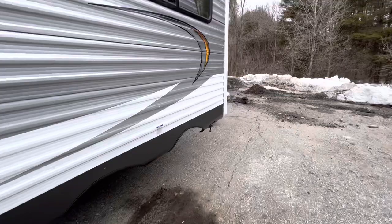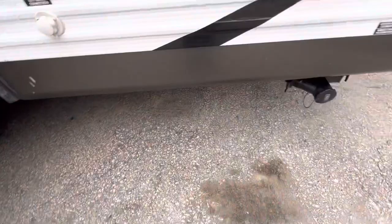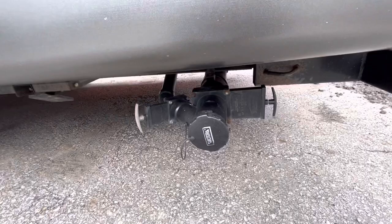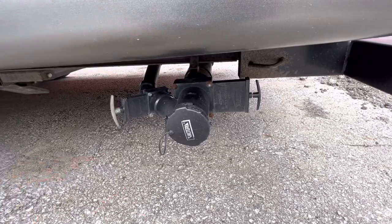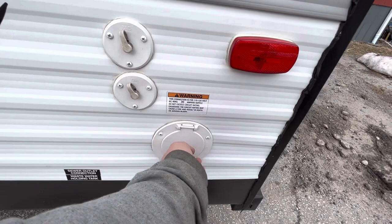Back here you have your city water connection — when you go to campgrounds, that's where you hook up your water hose. Then you've got your sewer outlet: the one on the right is your black tank and the one on the left is your gray tank. I recommend dumping your black tank first; once that's empty, close it and open the gray tank to flush out your sewer hose so it's not leaving a mess. Then you've got your cable and satellite hookups, and this is your power cord right in here — it just pulls out and when you're done you shove it back in.